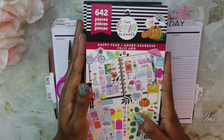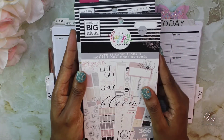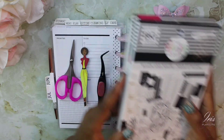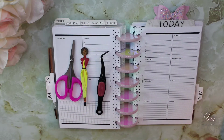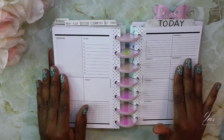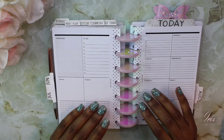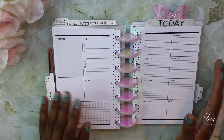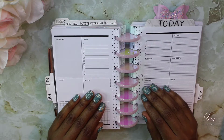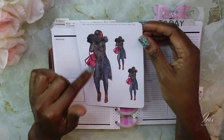I have three sticker books out: the Happy Planner sophisticated florals and the black and white sticker book, all by The Happy Planner. My layout choice is the dashboard layout by Fancy Plans Co. So let's go ahead and get started with this week's spread.